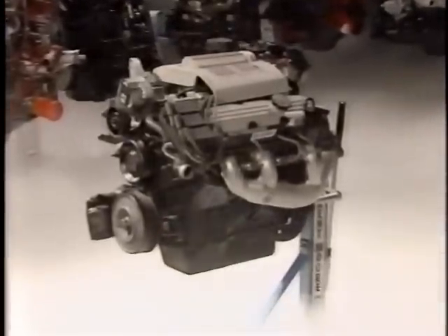Out from the pack emerges something new: reliable, fuel stingy, smooth as glass, quick starting, with power to spare — a world-class engine, the Buick 3800 engine.